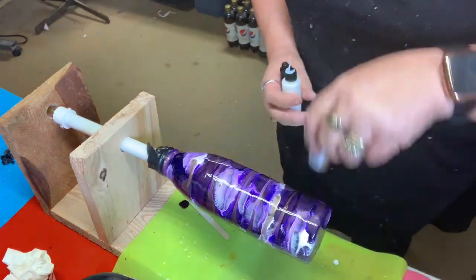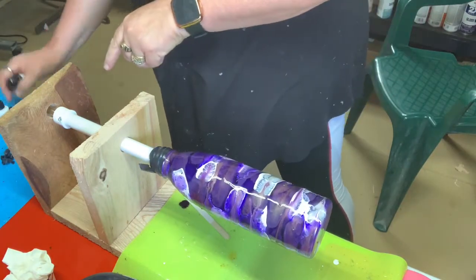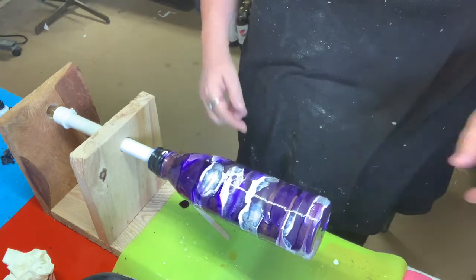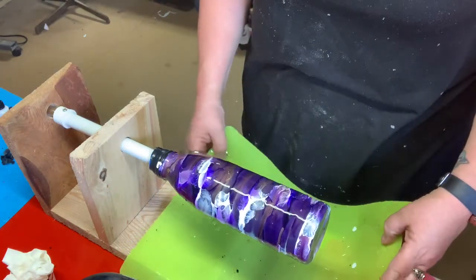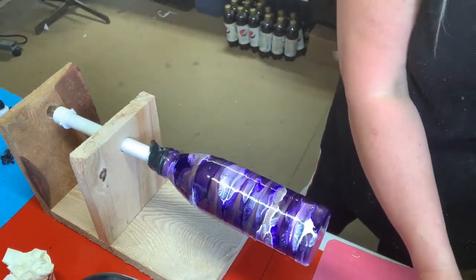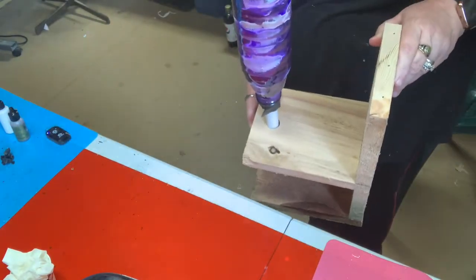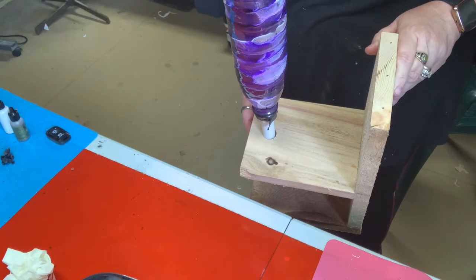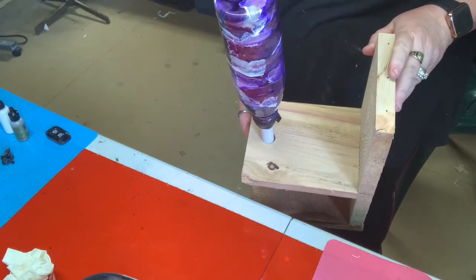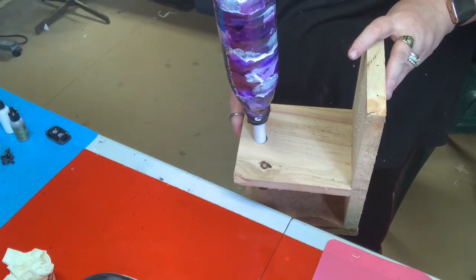The other thing you're going to want to do is take this off your turner and hold it up by hand. Unfortunately, all my other turners are occupied, so I'm actually going to have to pick up my turner, the whole thing, because my other turners are being used.